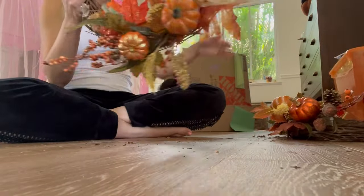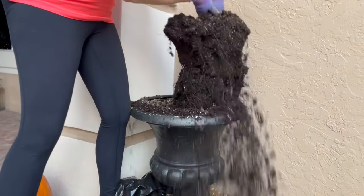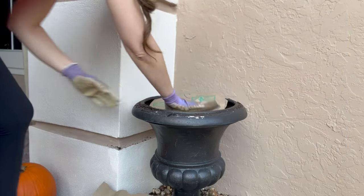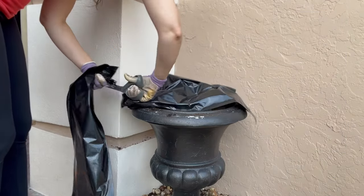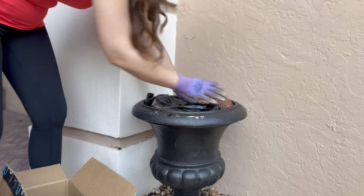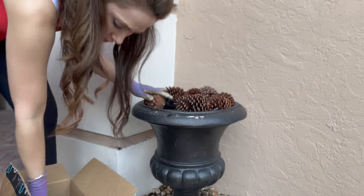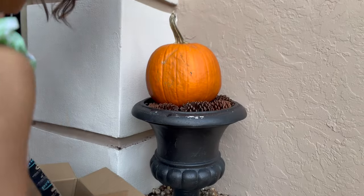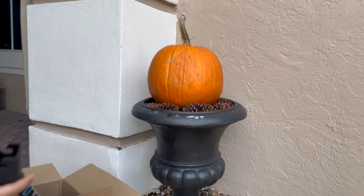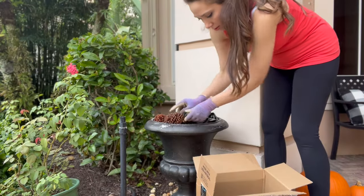Then I moved over to the big urns on either side of the large archway. I took out the previous topiaries — we took a trip to Rosemary and they died, so it worked out. I needed to build it up a little further, so I stuck some paper bags on top, then put plastic on top of that. The plastic protects the pumpkin so it doesn't rot. I put pine cones around the pumpkin — I always keep a box of pine cones — and then the pumpkin on top, which filled in nicely around it. I mirrored the same thing on the other side.